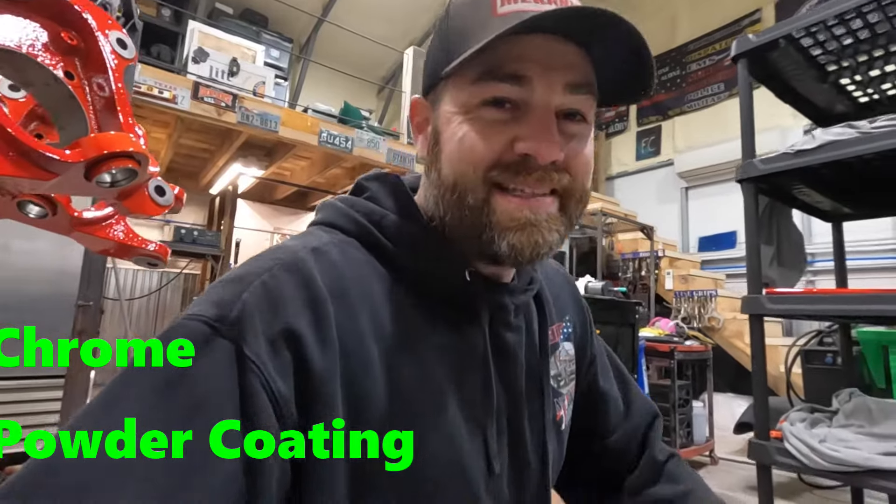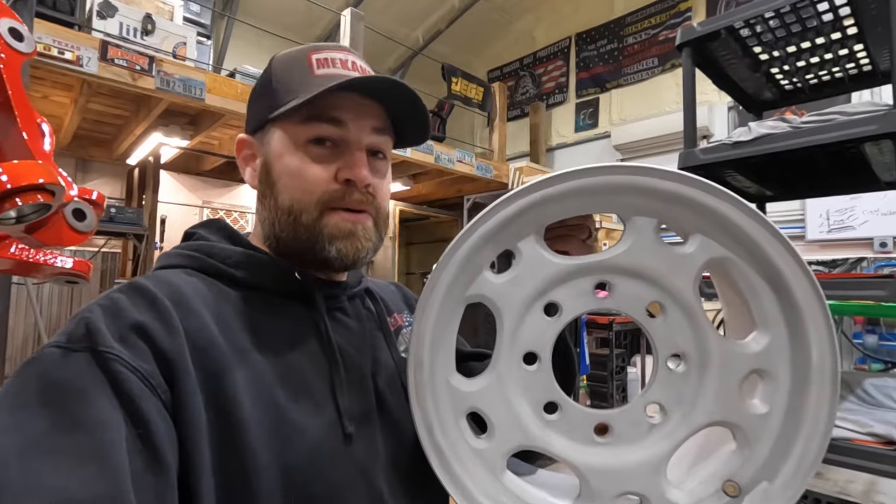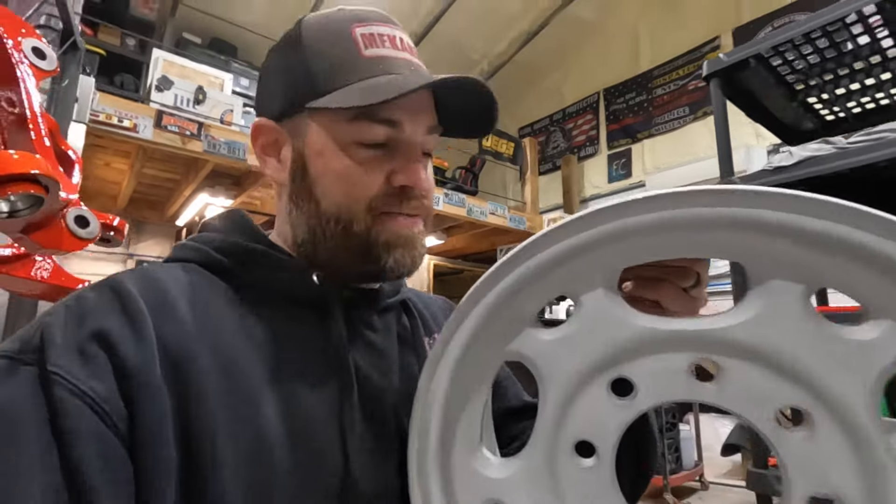Hey guys, welcome back to Flippin' Customize, and today we're in the Particoat booth again, Particoating these OEM Chevy three-quarter ton wheels. Let's get after it.